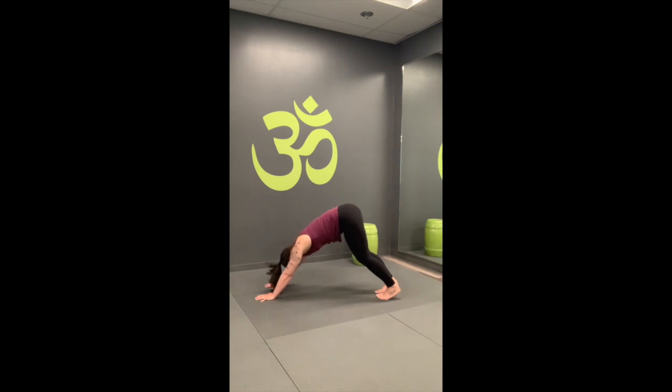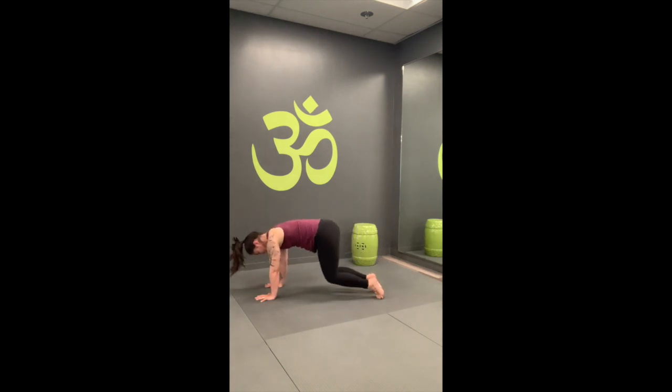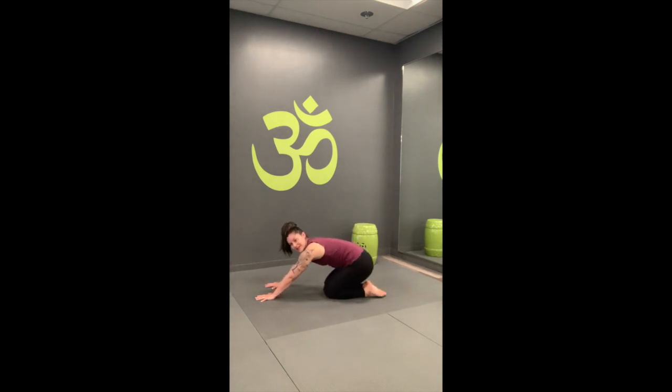Hold for a couple more rounds of breath. Down dog is a resting pose. On the exhale, go ahead and drop down to the knees. Send the hips to heels. Lengthen the arms in front of you, or let them rest by your sides to give those wrists a little break. Maybe pump them out — roll out the wrists.